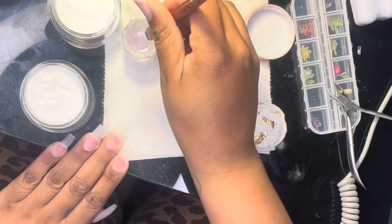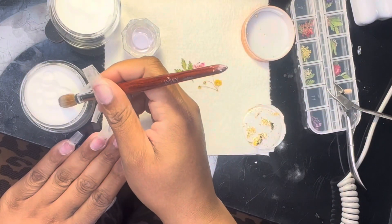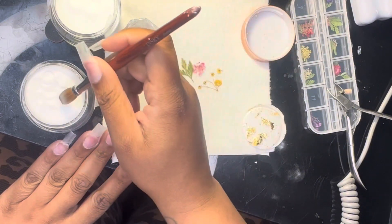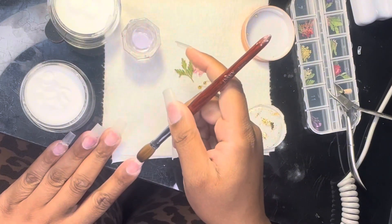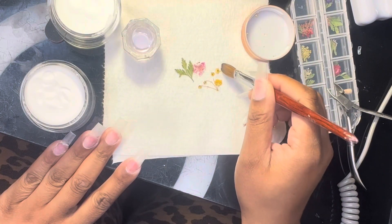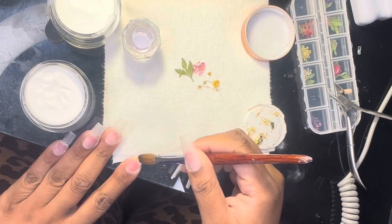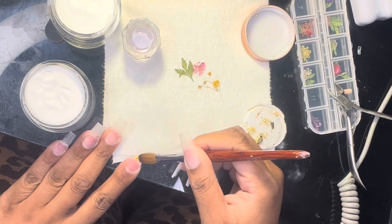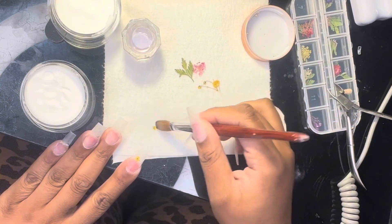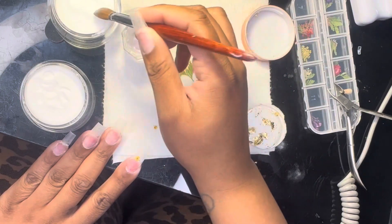I also purchased these gold clips — I forgot I even had them, which is why they appear a bit randomly. I'm going to use them on my thumb and pinky fingers, which will just be the milky white and gold. I don't show doing that process because the purpose of this video is really to see me try to encapsulate these flowers. It was a little bit of a struggle, and it wasn't until I got to my ring finger on the opposite hand that I realized I had been doing it all backwards.